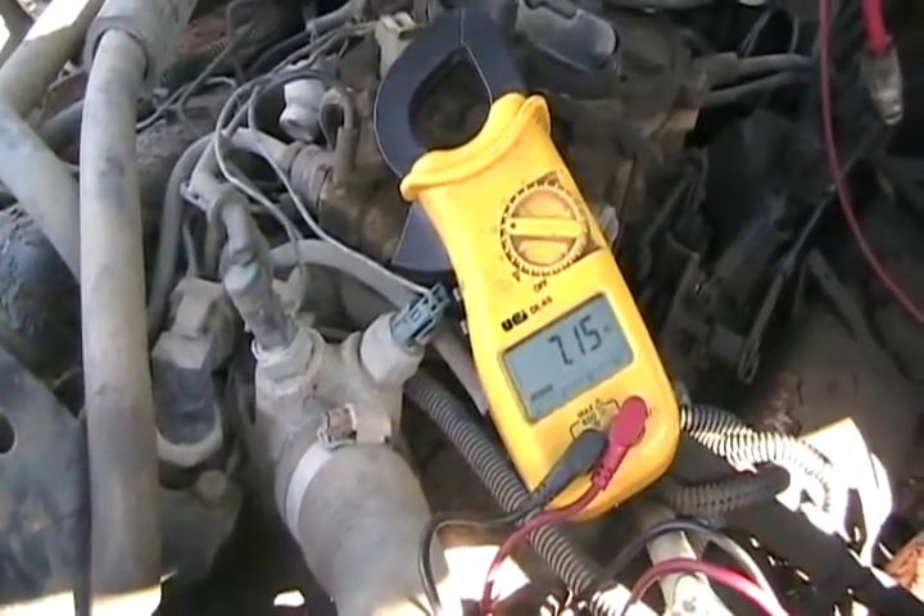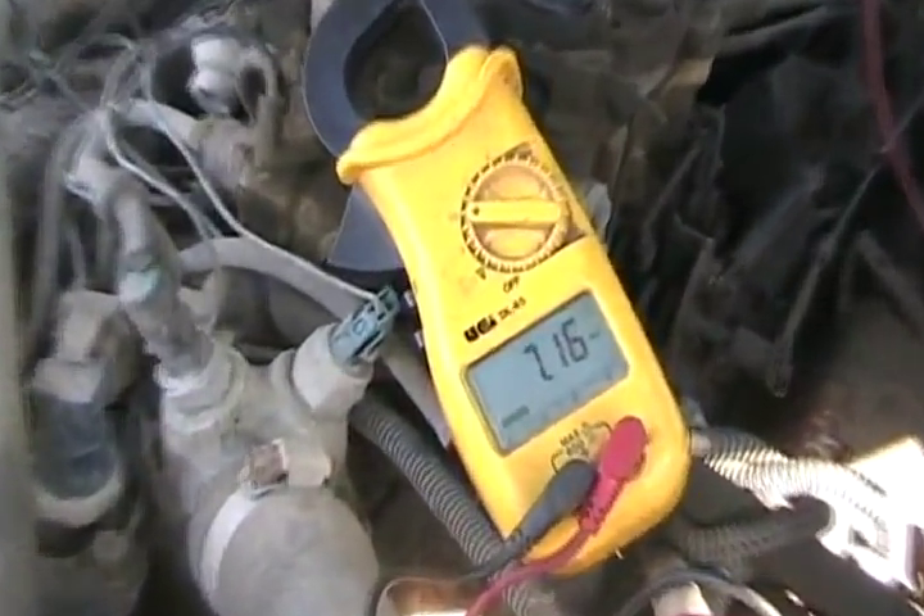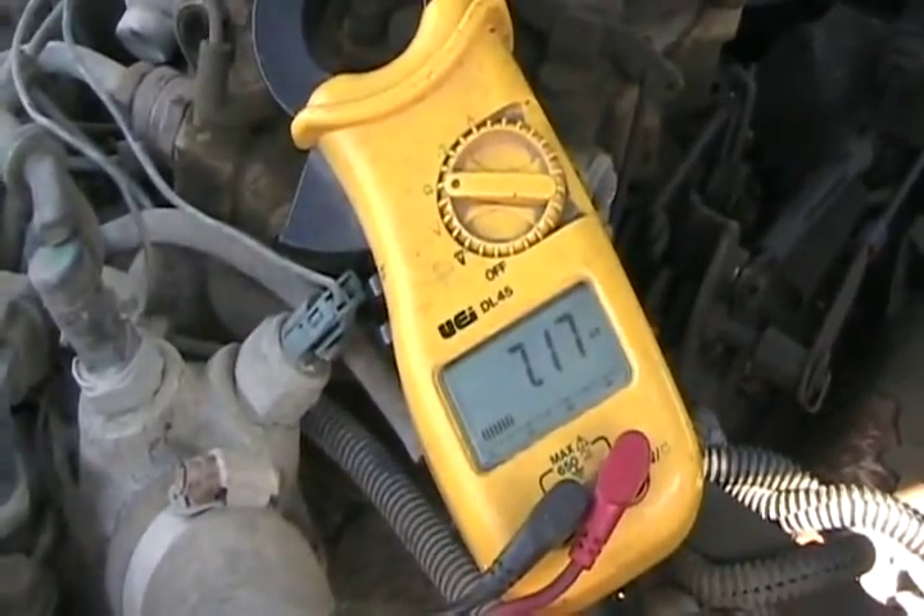Your wires can still be bad because the insulation is bad — you can't measure that with a meter. You know that's bad because a little bit of wetness, fog, or dampness gets on them and your car misfires. If that happens, your wires are bad even if the reading is perfect. Longer wires always read higher than shorter wires because they resist more through their core. This is a shorter one, so it's reading 7.17K — I'll consider that one quite good.